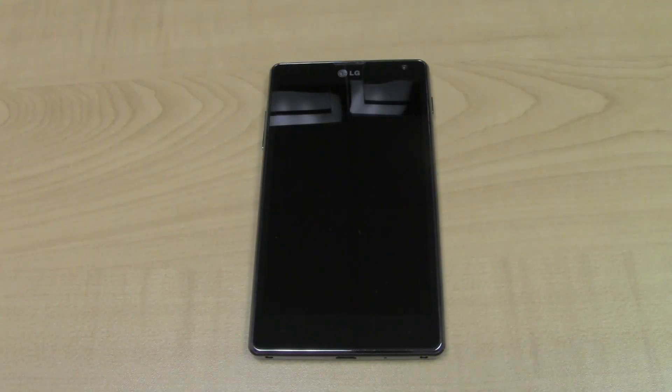Hey guys, what's up? Josh here from MobileTechVideos.com, today with another world's first JTAG promotional for the LG Optimus G.